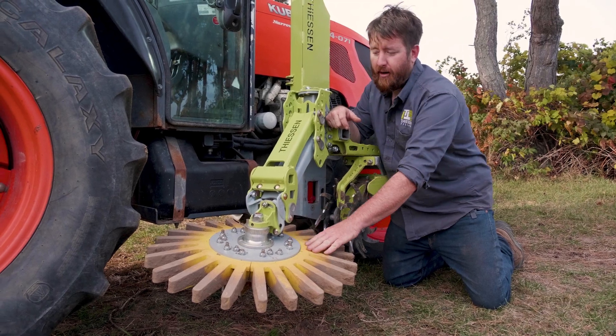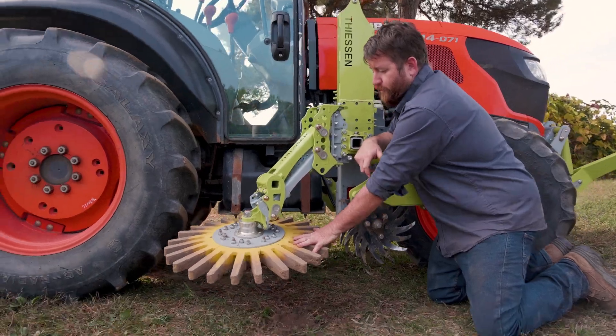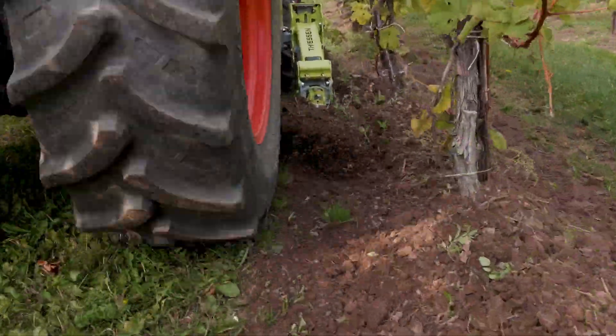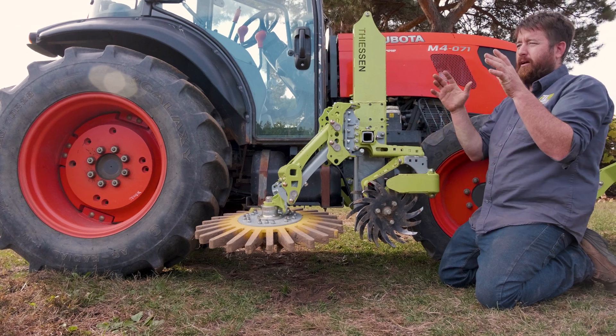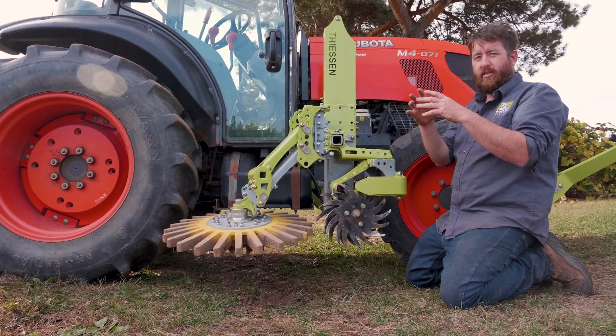And then we're also going to set the finger weeder head up, tipped forward and down, so that the forward quadrant of the fingers is doing most of the work and sort of pushing soil and pulling it in towards the row and leaving it in a ridge. By doing that, we're going to promote moving as much soil from the edges in towards the center.